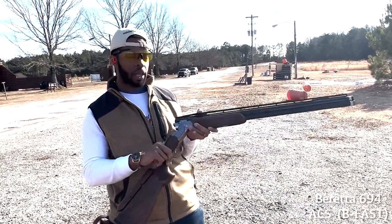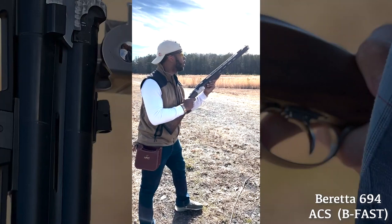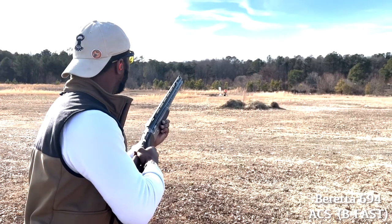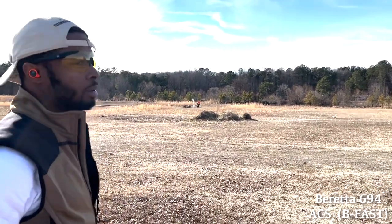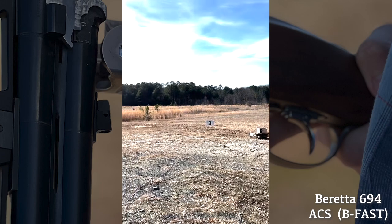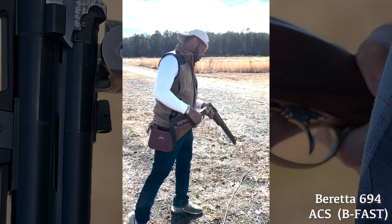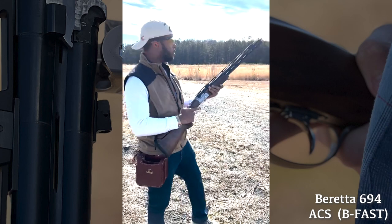I feel like I'm supposed to be out here with this, so appreciate it. You ready? Pull. I shot behind that one. He's pretty good. Pull. Behind it. Got the first one. Pull. All right, I'll let you shoot after this one. I like it though. 694. Pull.